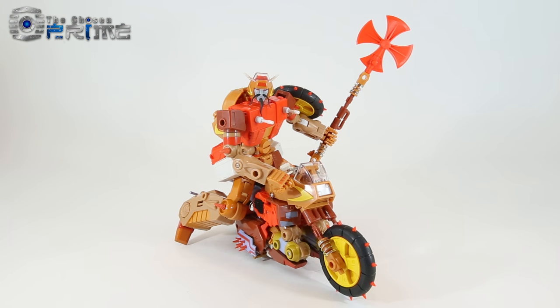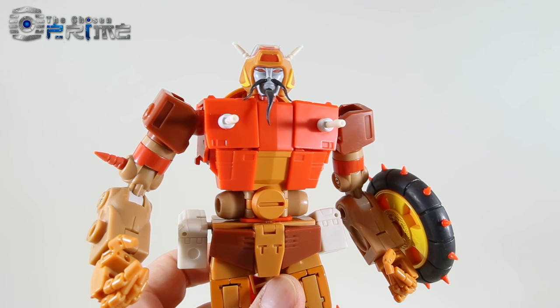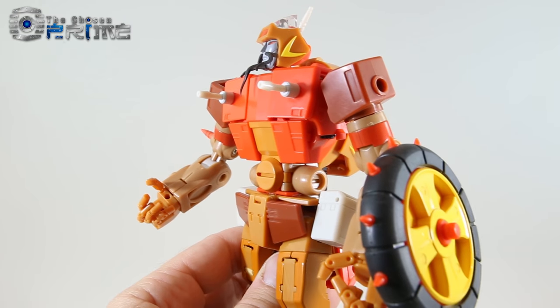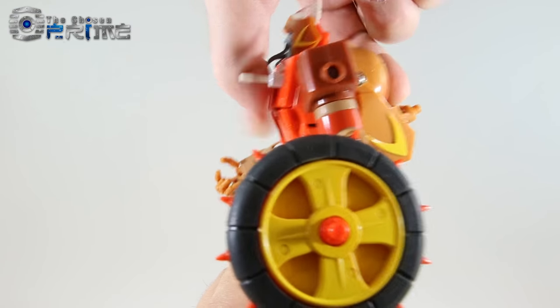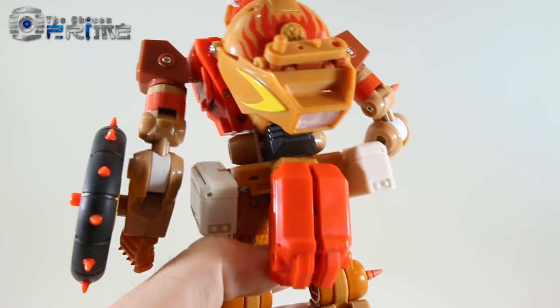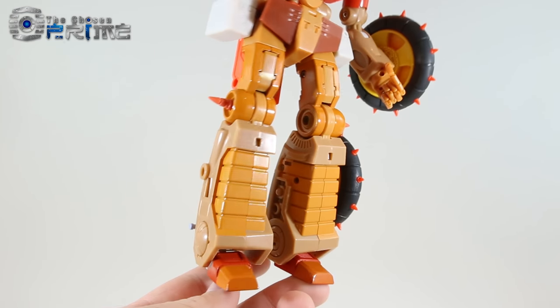Let's take a look at some robot mode detail here for Wreck-Gar. You can see that at first glance you can definitely tell it's a Masterpiece version of Wreck-Gar. He's got all the right hallmarks: his beard, his little chest guns, spiked wheels, a pretty clean backpack, good coloring, and his legs look good.